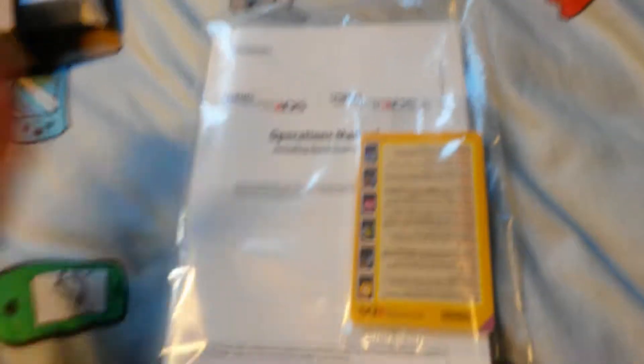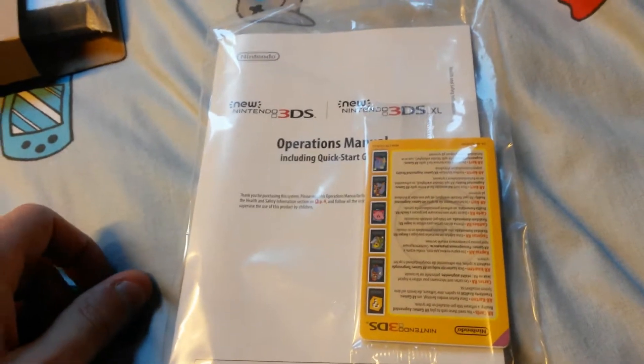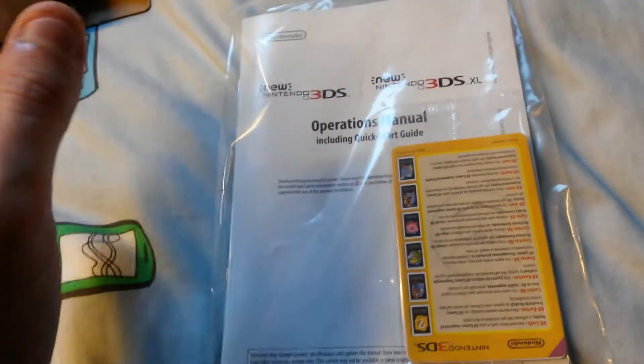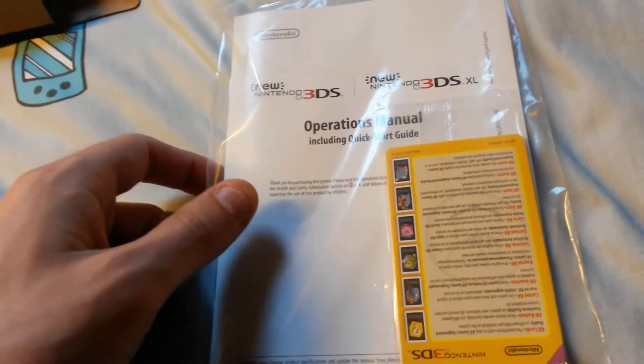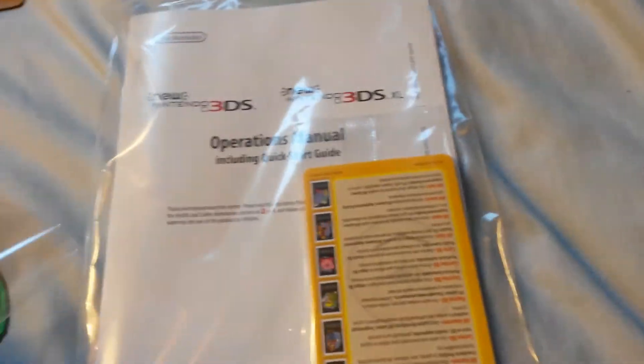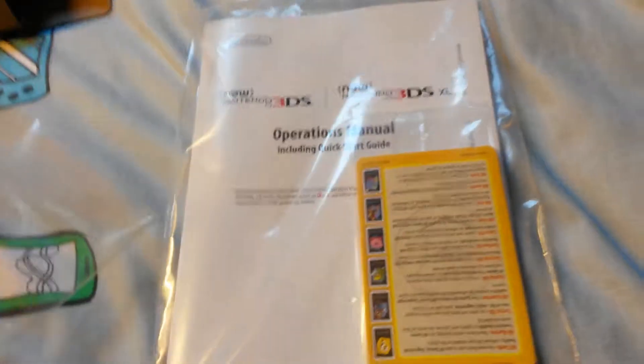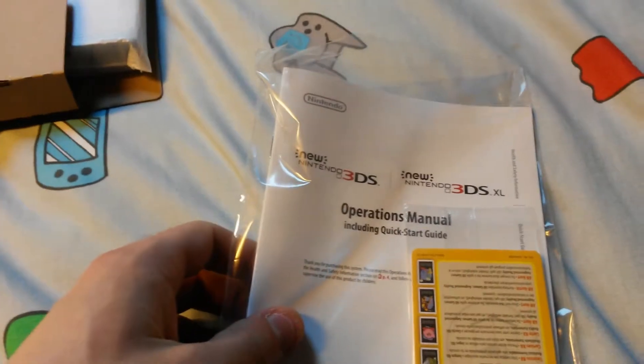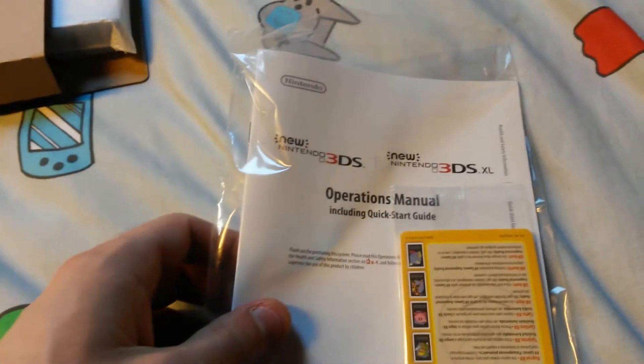Here's all the gubbings — the instruction manual and the quick start guide. I have owned a 3DS since they first came out in like 2012, so I am well versed in how these things operate. Although there is one worry: I don't know how to transfer my account, so I have to go on the internet and look into that. Hopefully it won't be too difficult.